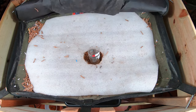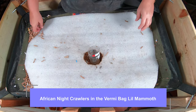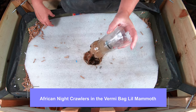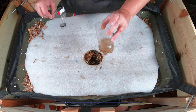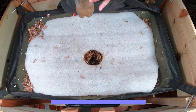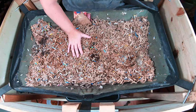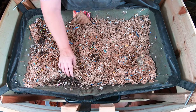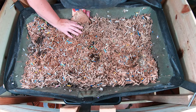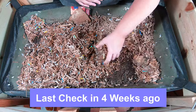I'll definitely take a few moths as opposed to a few thousand gnats. Here's my gnat trap that looks like it was very, very successful. Put that off to the side. You can see that the bin has sunken down quite a bit, so that's good — that means the African nightcrawlers have totally been digging into all of their paper and food.